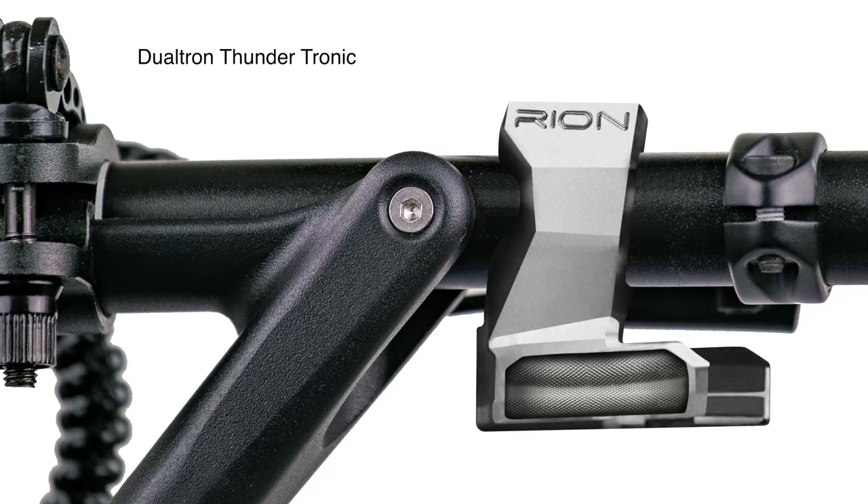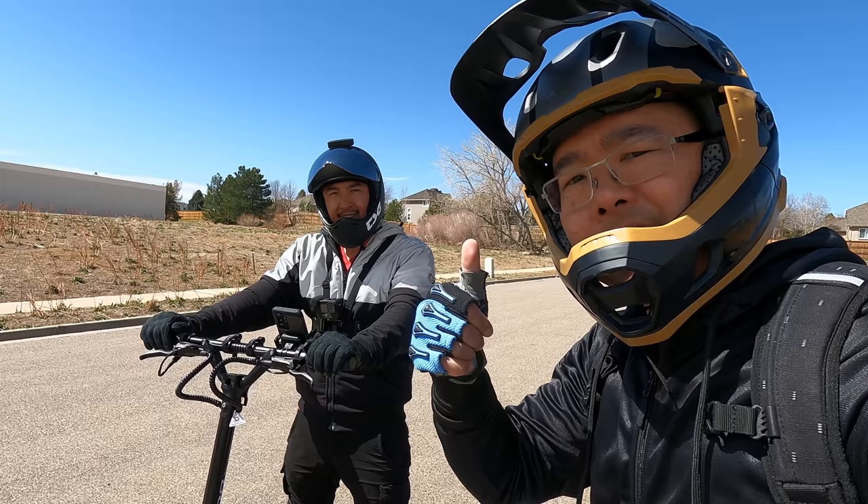If you guys have any other questions about this scooter, leave them down in the comments below. If you found anything of value in this video, give us a thumbs up. Subscribe to the channel — it's the best way to support us. And when you guys ride, remember to wear your safety gear.